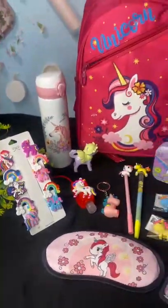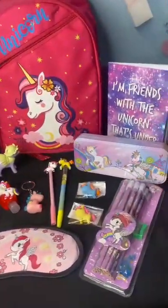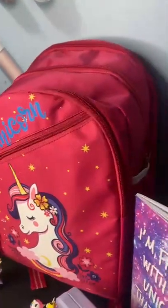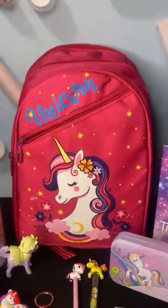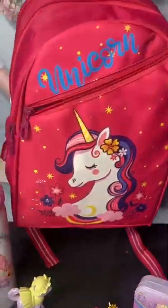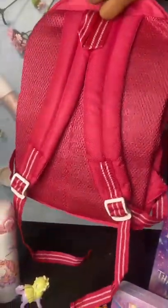Here we have one unicorn backpack combo. In this you will get a 15 inches 4 zipper bag, very good in quality, and the color combination of the bag is really very good. You can see the design — in this bag you will get the bottle compartment as well as the cushioning at the back.